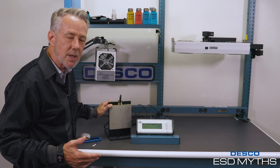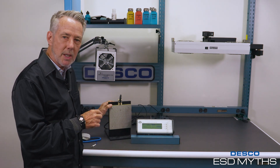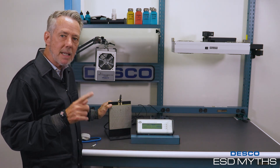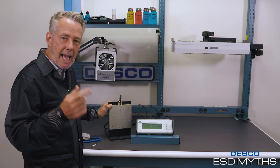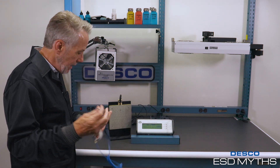So does the wireless wrist strap work? No. Not only am I generating the voltage, but the ANSI ESDS 2020 standard requires that the human body have less than 100 volts on it. So even if it did work, it would have to be less than 100 volts to comply with the standard.